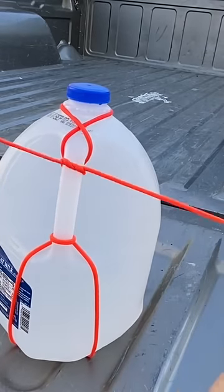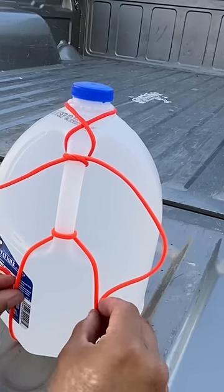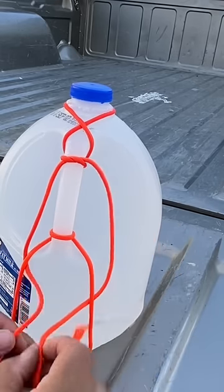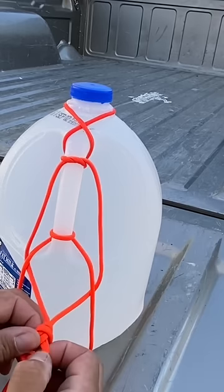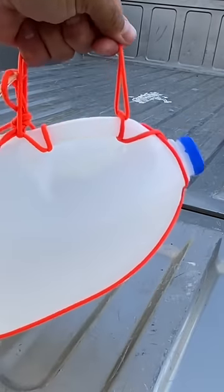Now I'm just going to tie a simple overhand knot. There we go. Now all that's left to do is passing these strands here through this portion of the harness and I'm going to tie a simple overhand knot to finish it off. And now look what I've done here — I've created a handle for my gallon of water.